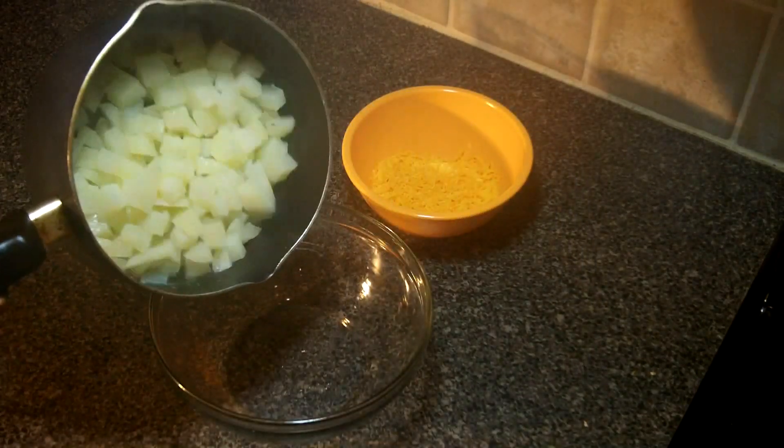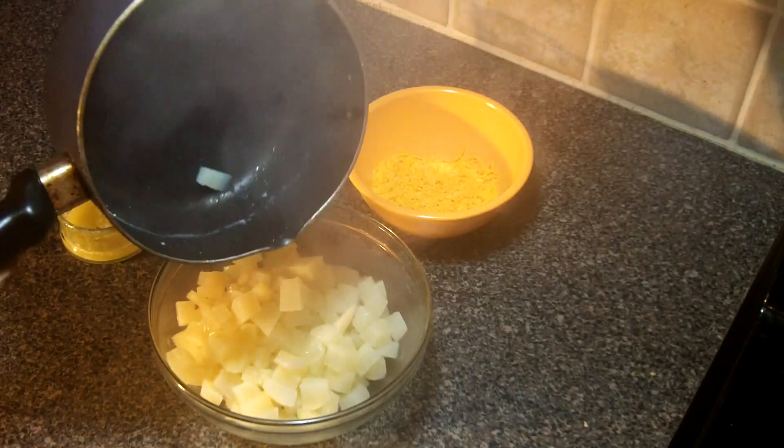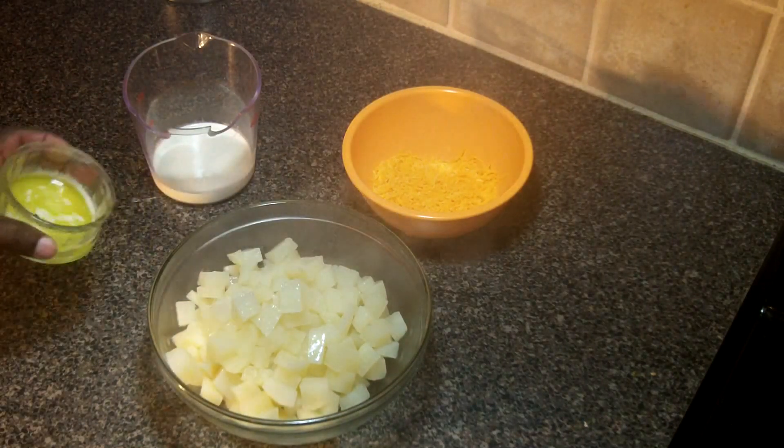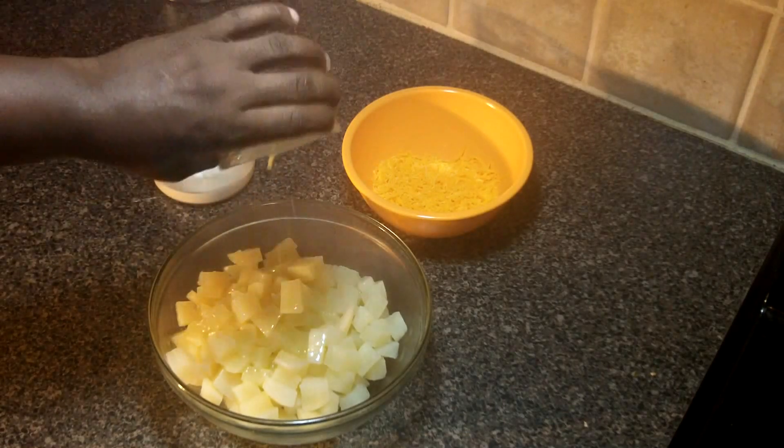Here we have the potatoes, we're just going to drain them and put them in the bowl. Our other ingredients are butter, heavy whipping cream and cheddar cheese and a little salt and pepper.